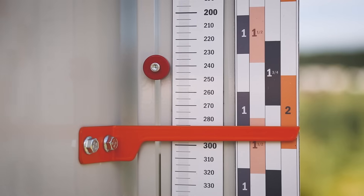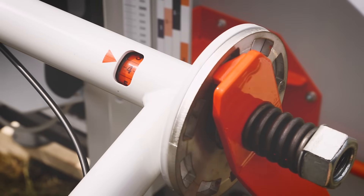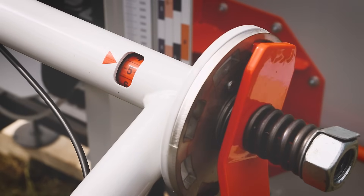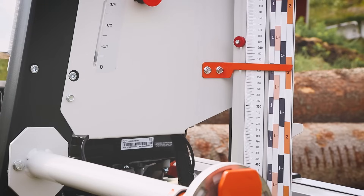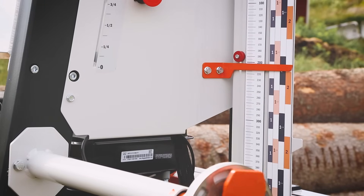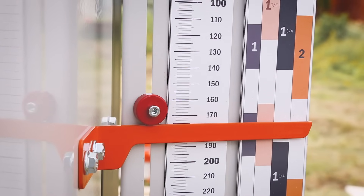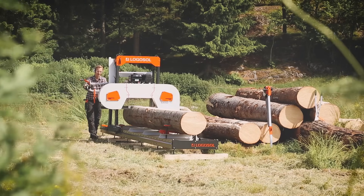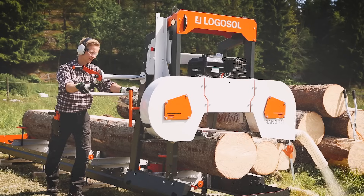The sawhead is adjusted in fixed steps, which gives you a quick and exact setting of each cut. One rotation of the crank is always one inch, and one additional step compensates for the kerf — here you will save a lot of time. On the scale of the sawhead there is also a last cut indicator, which shows the position of the previous cut and works as a reference for the next, making it easier to produce timber of exactly the right dimensions.